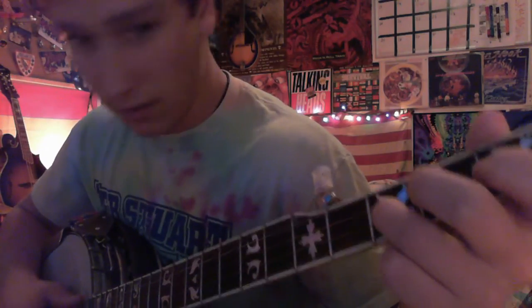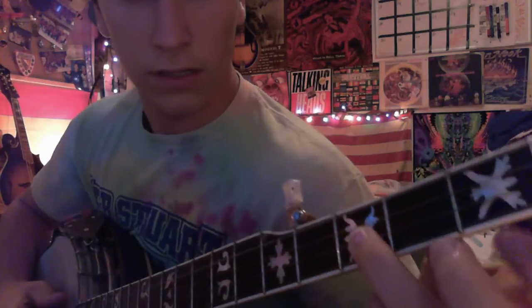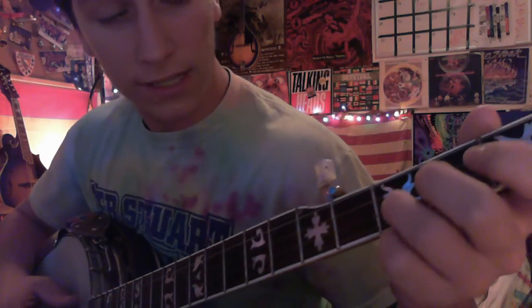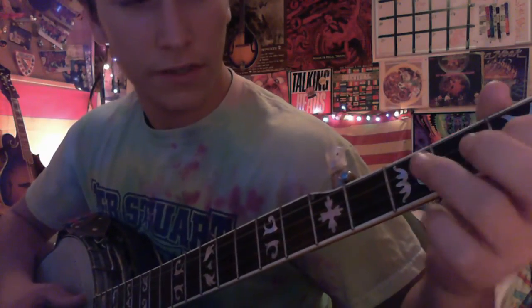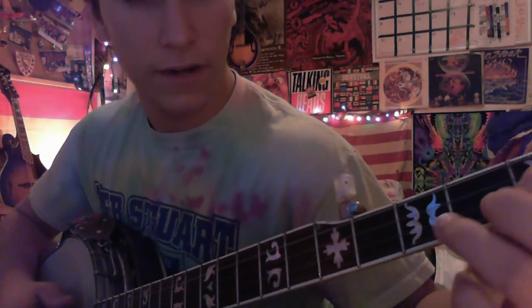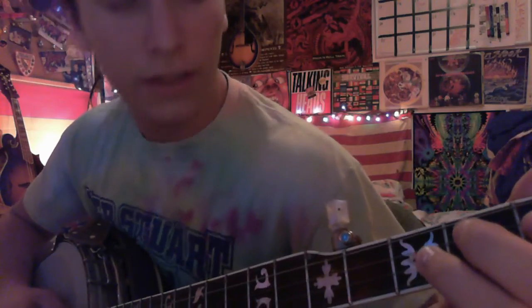Do an upstroke. So: second string third fret, then second string first fret, pull off first fret, then second fret third string.